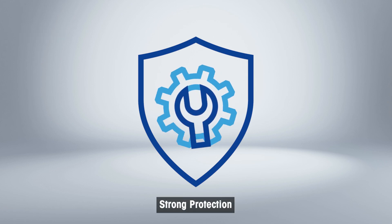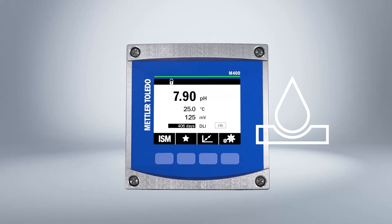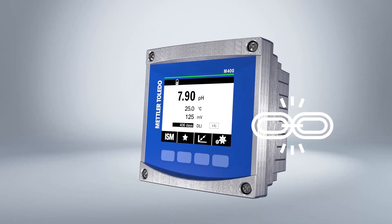Designed to tolerate tough environments, the transmitter is encased in an aluminum housing with an anti-corrosive coating and is suitable for harsh and hazardous areas.